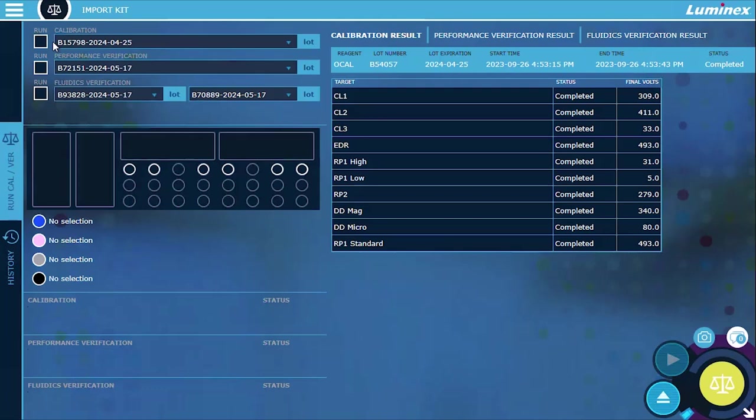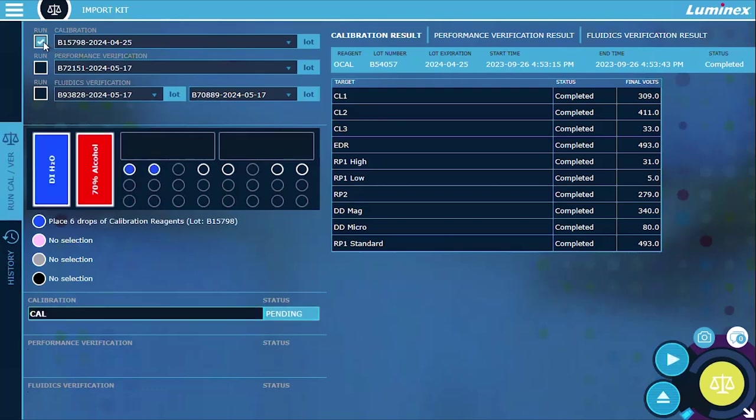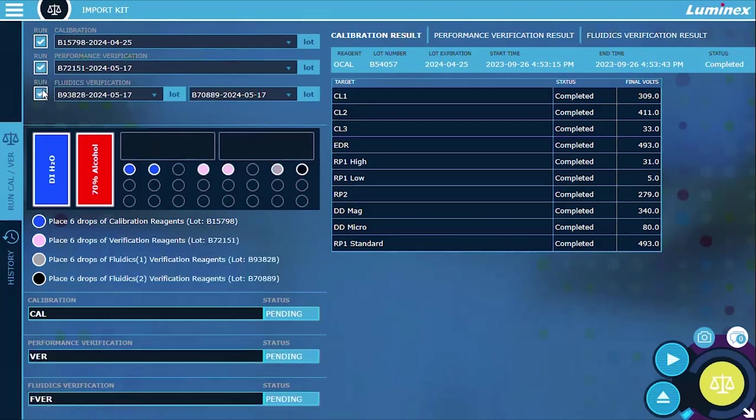Select the run checkboxes for calibration, performance verification, and fluidics. After calibration, always perform verification. Fluidics can be run as part of the calibration and performance verification procedures or as a standalone procedure.